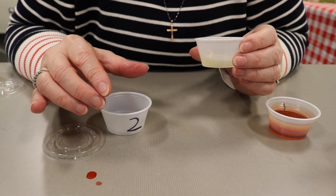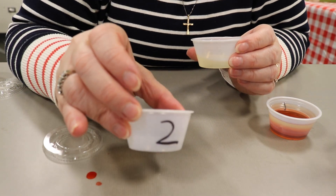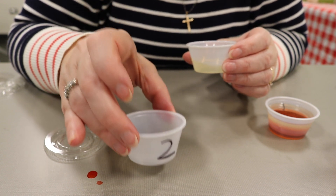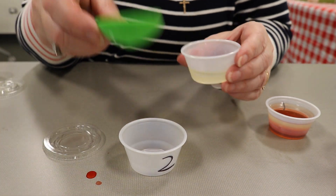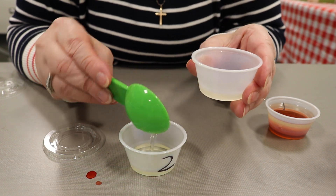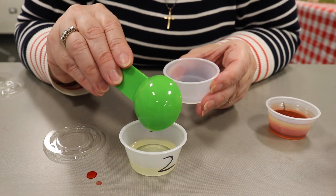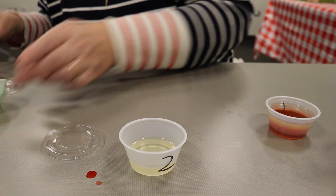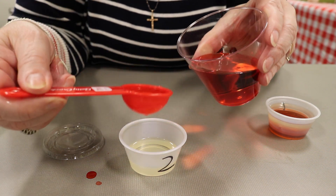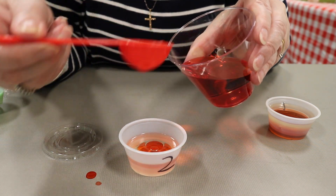Now we're starting part two. Take cup number two — it's empty — and you're going to pour in the liquids in reverse order. So I'm going to take a little less than two tablespoons of oil first instead of last. That's one and here's two.